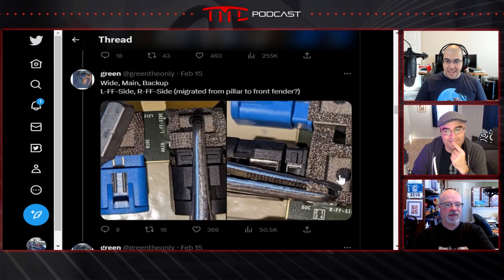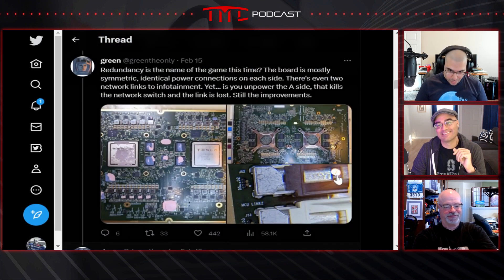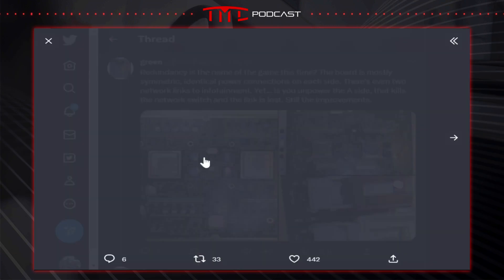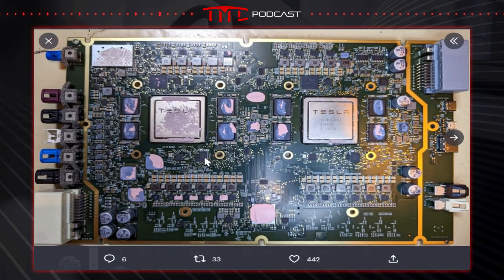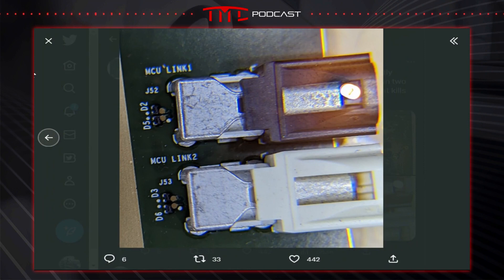Now the bad news: they changed the form factor, which means hardware 4 most likely will not be retrofittable. That's the horrible news — we probably won't be able to upgrade. Even if it would fit, you couldn't get it to work because you don't have the cabling for the extra cameras and sensors.